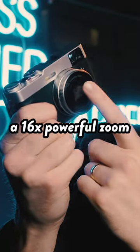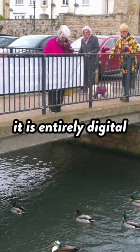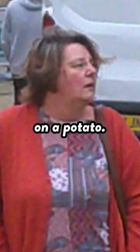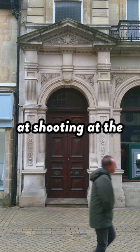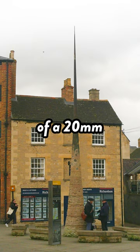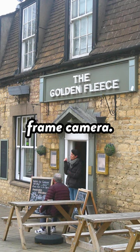Although it says on the front that there's a 16x powerful zoom, it is entirely digital, so the image quality very quickly goes from passable to looking like it was shot on a potato. That means you're pretty much stuck shooting at the wide end of this lens, which creates an image similar to that of a 20mm lens on a full-frame camera.